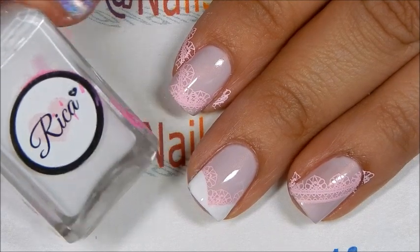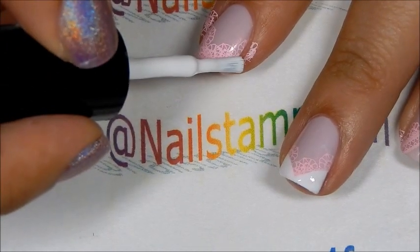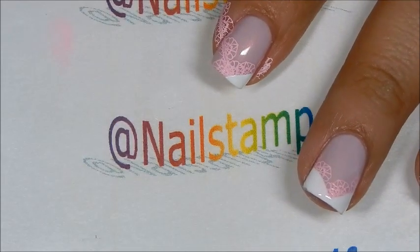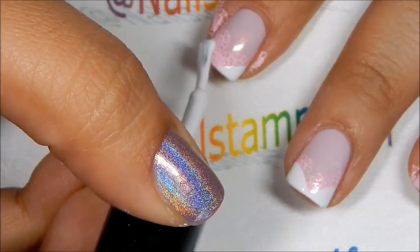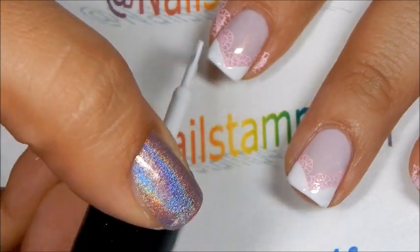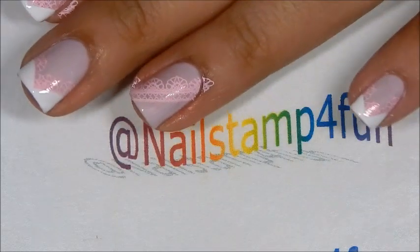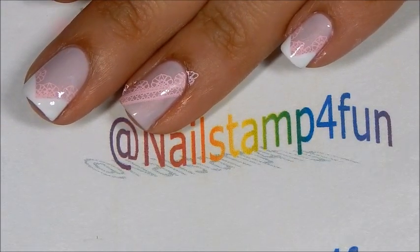For this step you can use white polish — I'm using Rica's White Out. You're going to get some polish and just polish the corners just like that, and we have one corner done. There we have the other corner.